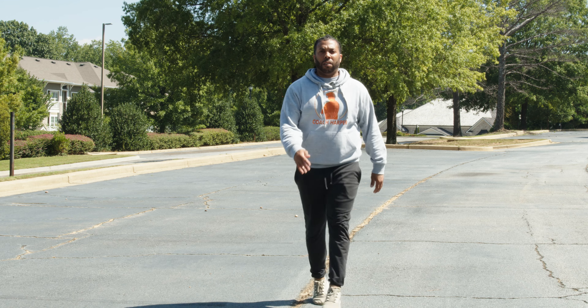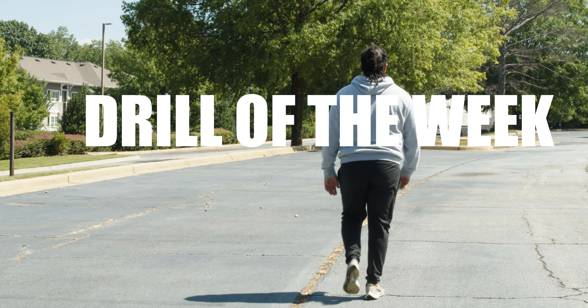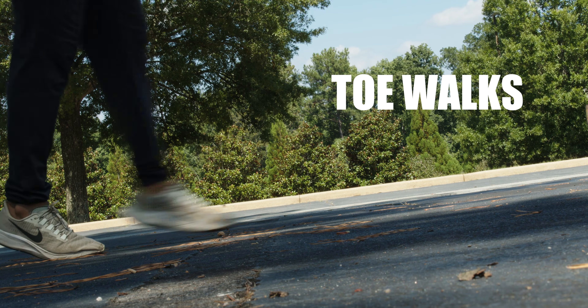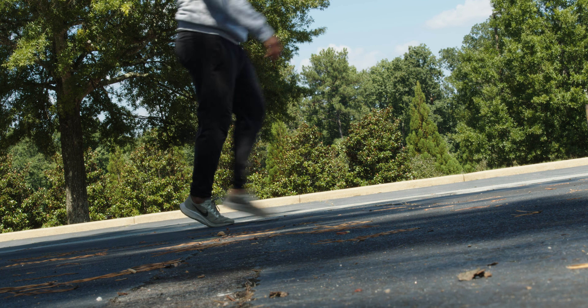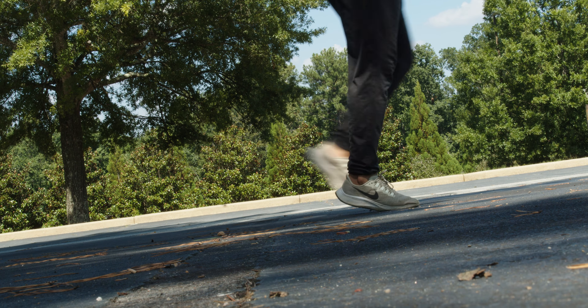What's going on guys, it's Coach Hopper here and it's time for Drill of the Week. Today's drill is very simple — we're going to do toe walks. This is a simple drill that doesn't take much effort or know-how, but it's very essential to your running because it teaches you how to stay on the ball of your foot when you're running.